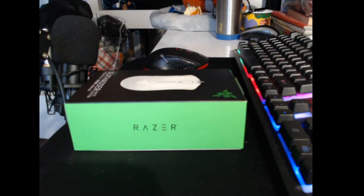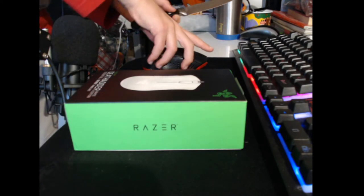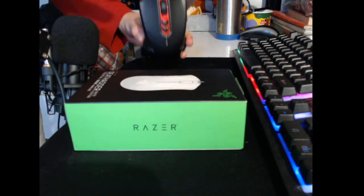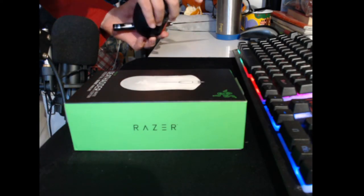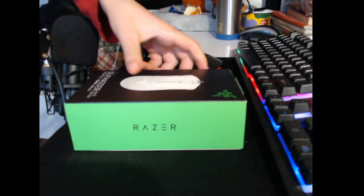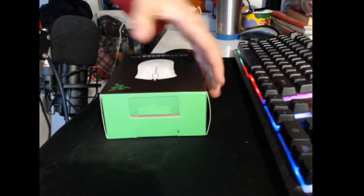So this mouse here was my old one. It's very cheap — like 20 bucks on Amazon or eBay. I'd say it's pretty good, but if you're trying to really sweat at games, at CPS games like me, obviously you gotta get like that Razer gear or whatever. So I'm gonna unbox this right here.